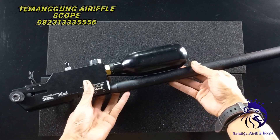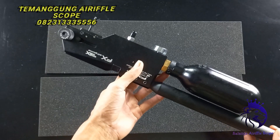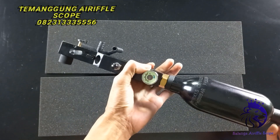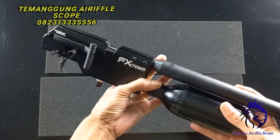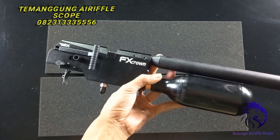Inilah wujudnya, seperti ini. Kalau laras dipasang, popor dilepas, sangat keren. Dan sangat worth it untuk dibeli. Harganya juga ekonomis, dan tentunya pasti garansi dari saya. Kita lanjut ke unit, kalau sudah kembali ke bentuk popor.